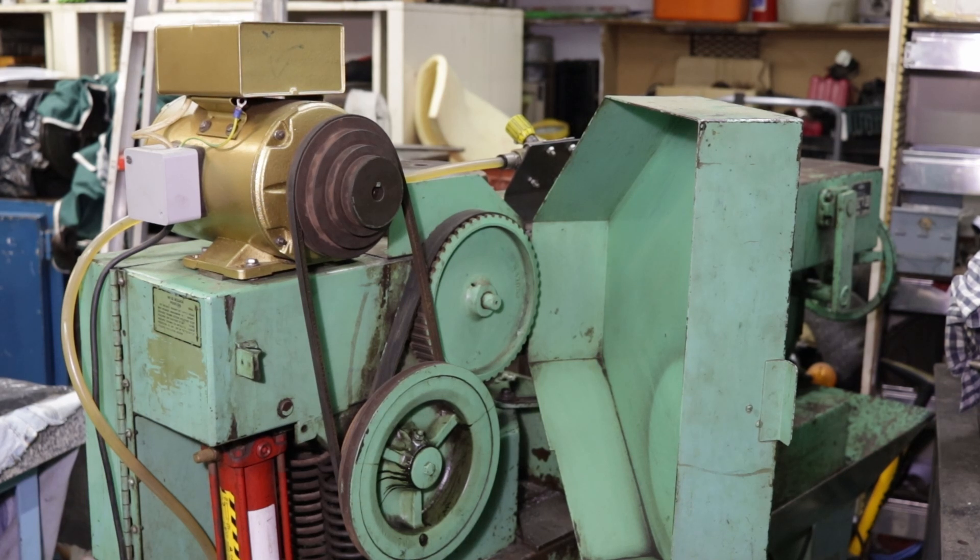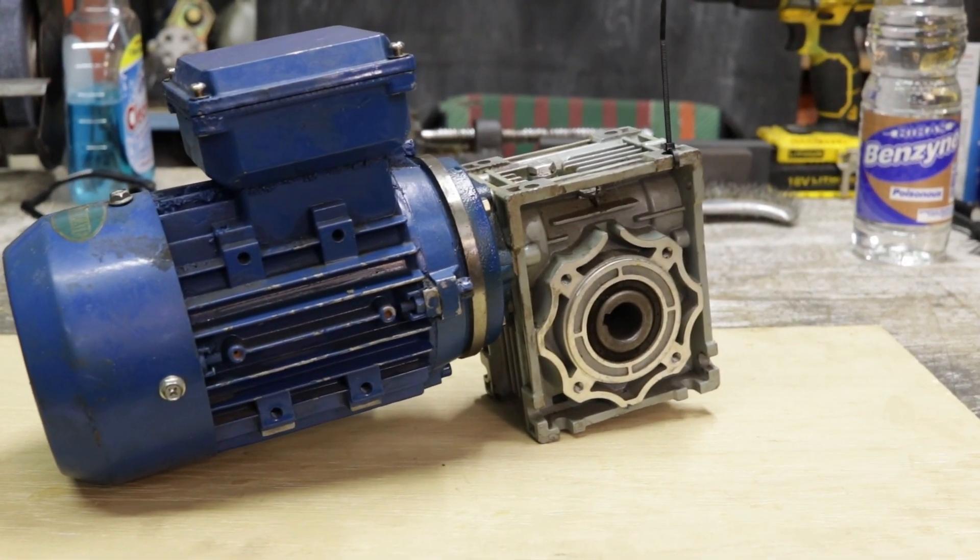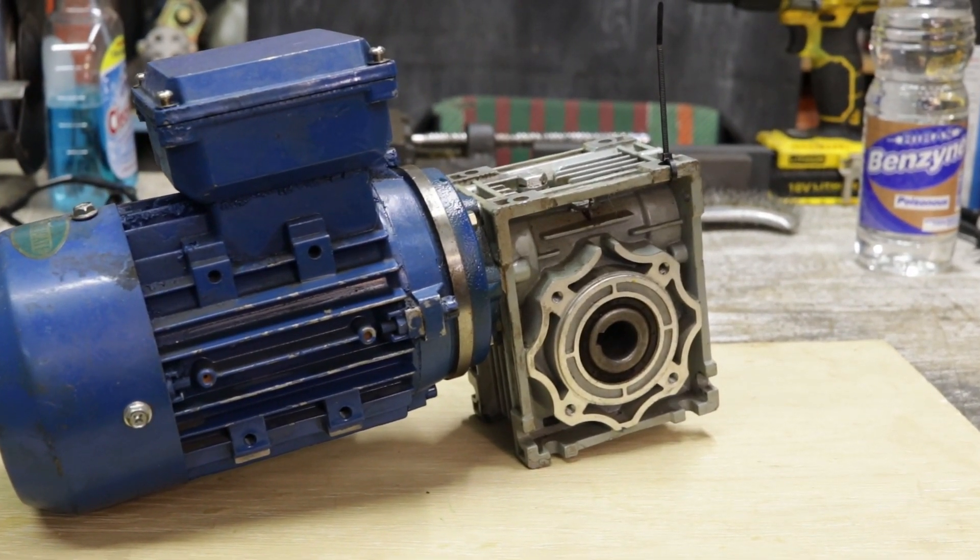The biggest downside to using an AC motor is that they require a large and bulky speed reduction to bring them down to the lowest speeds required. This can add a lot of bulk to the machine, like you can see here. And even if you go with something like an AC motor with a gearbox, you can see this is still a pretty bulky solution.